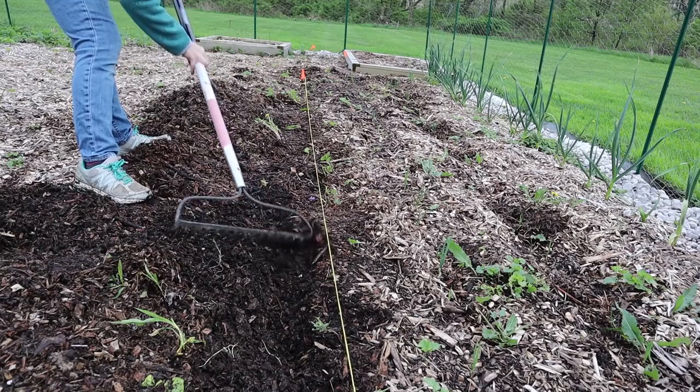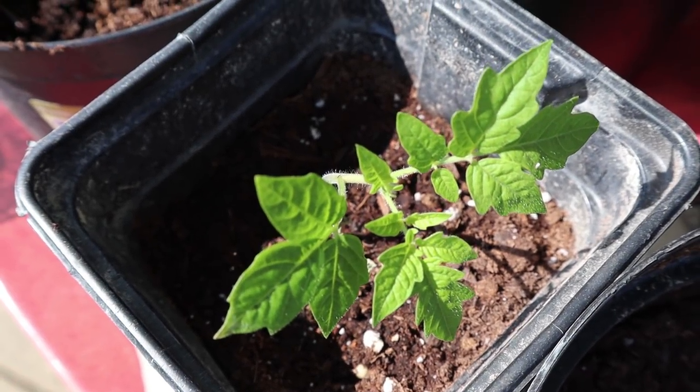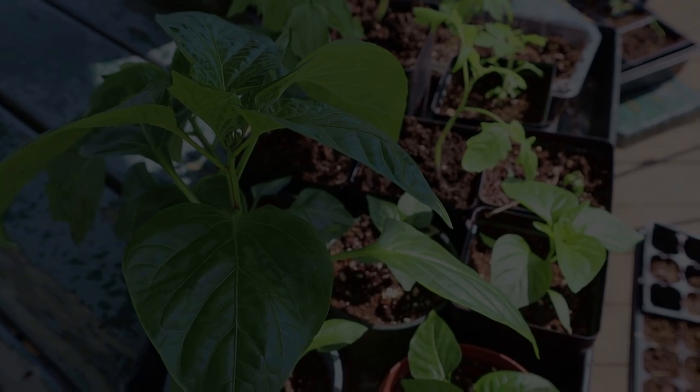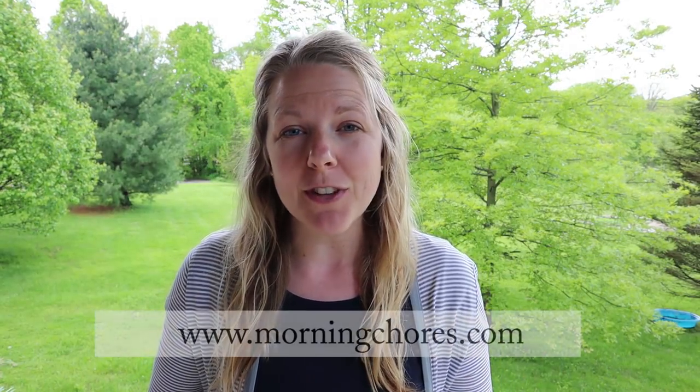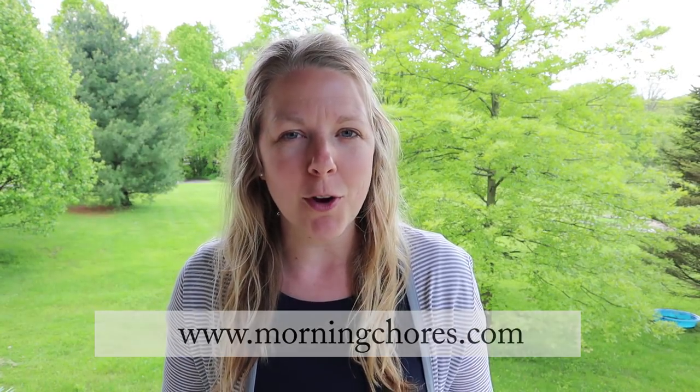Once the hardening off process is complete and your plants are ready to be outside full time, it's time for the fun part — planting them in the garden. I hope you enjoyed today's video and that it encourages you to get those plants ready to be planted. You can also head over to MorningChores.com where you'll find all kinds of information on homesteading, DIY, gardening, and much more. Have a wonderful day and we'll see you next time.